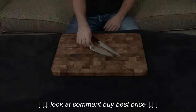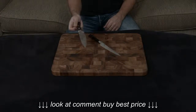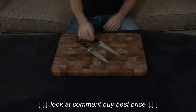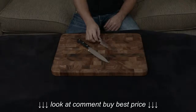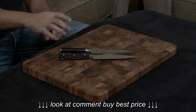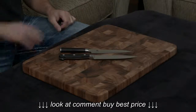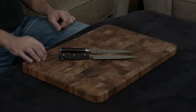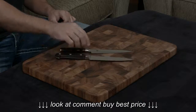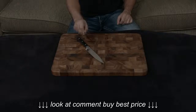They both have full tangs. The handle of the Zwilling is a very traditional German-style handle, triple riveted with two black plastic scales on either side. While the handle of the Shun is a D-shaped traditional Japanese handle made of black paka wood — paka wood is a compressed resin-filled wood — so they're both going to be very good at standing up to water damage and staining. The difference comes in if you like pinch grips or not. The bolster of the Zwilling is very sharp and sort of uncomfortable for pinch grips, while the bolster of the Shun is rounded and tapered, so it fits your fingers very nicely and gives you extra control over the blade.